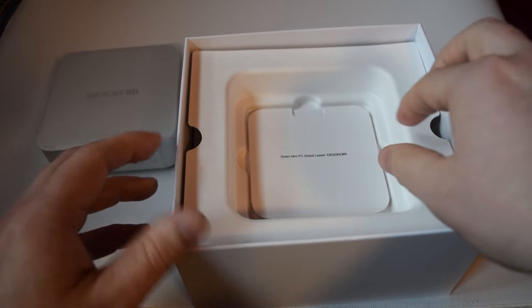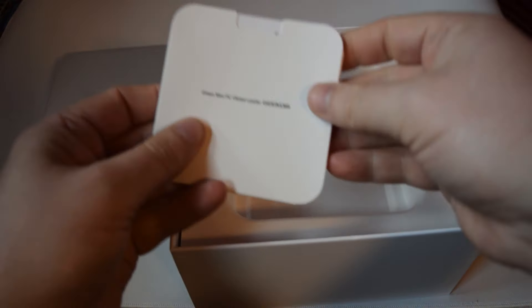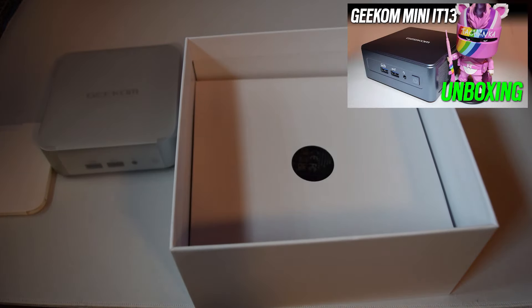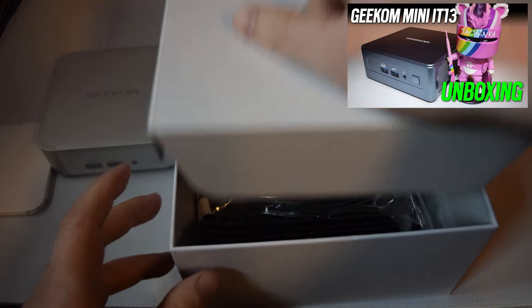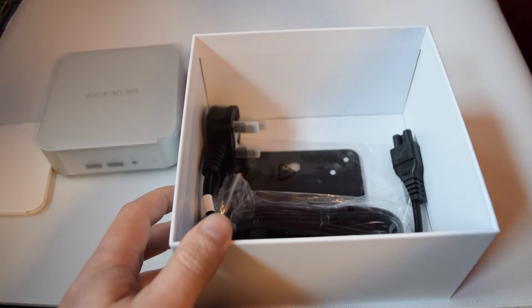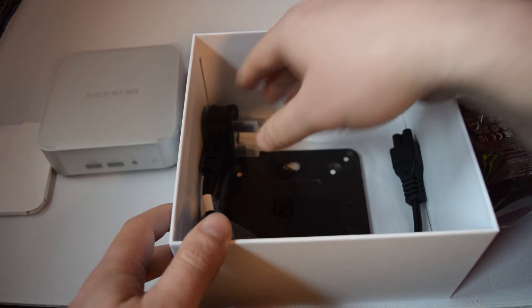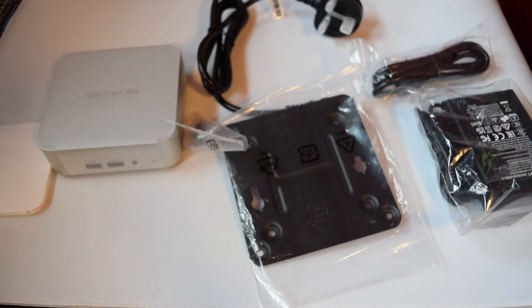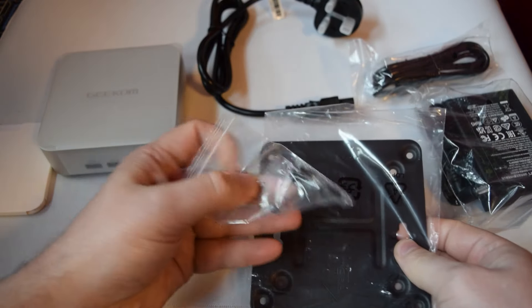Of course this comes in a small package — that is the mini PC right there, and it is tiny. I'm also super impressed by the power brick. On the last mini PC I checked, which was Intel, it had a massive power brick. This one's tiny, and I love that because the last one took over my laptop spot as a mobile editing rig. This one's going to take over that spot because the compactness and power of this mini PC is incredible.